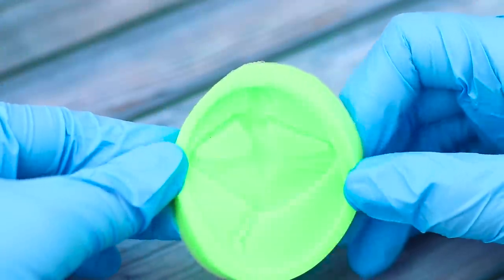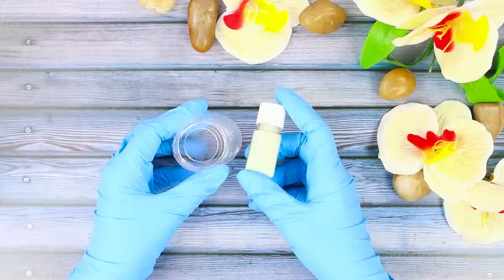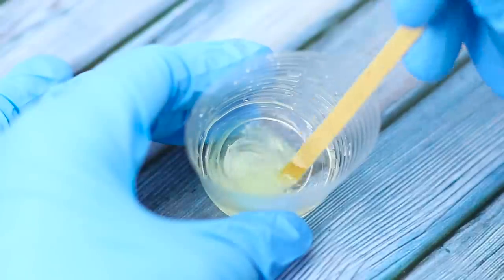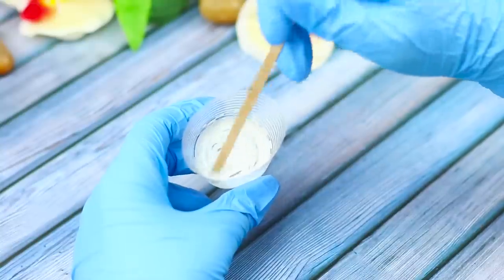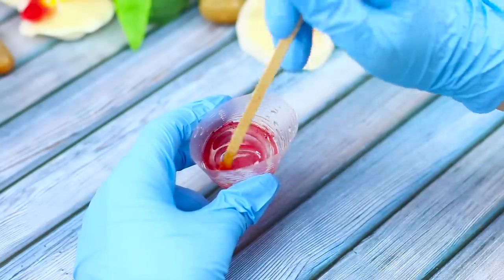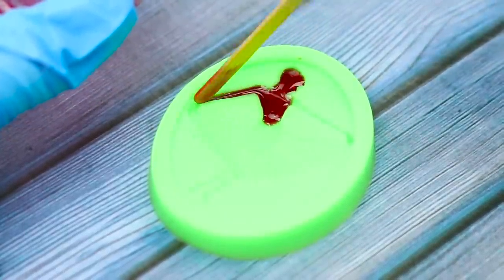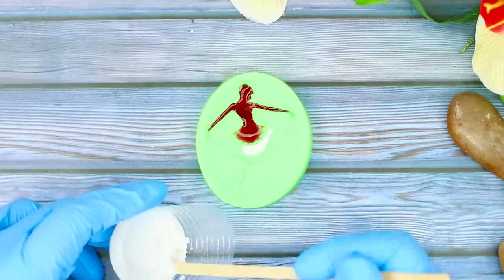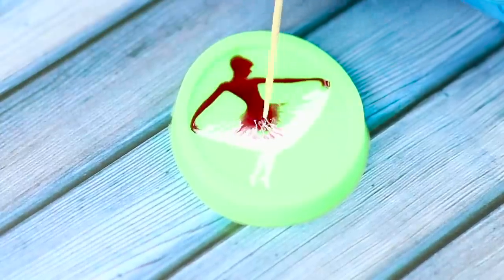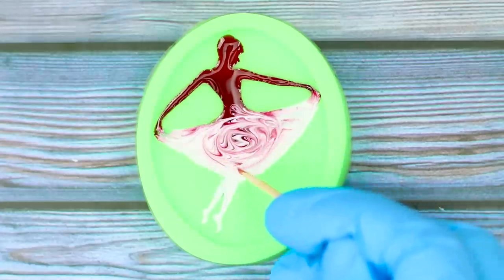For the next idea, use a silicone mold of a ballerina. Prepare the epoxy and white powdered pigment. Mix the epoxy with white dye in one cup and with red dye in the other. With the help of a stick, spread the red resin into the mold and fill the upper part of the ballerina. Fill the tutu and the legs with white epoxy. Carefully connect the layers to form thin streaks, then twist the red and white drips together.